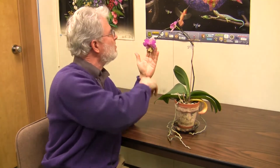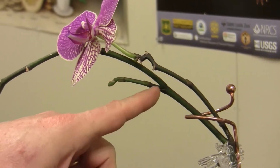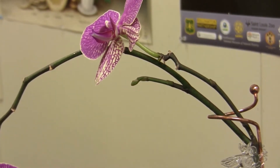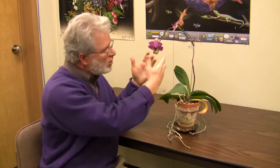This one's beginning to lose some of its flowers, but you can also see it's starting to branch here, and a little branch right here too. So you'll get multiple flower branches off the same stalk if you just leave them alone, and then you'll get multiple blooms that way.